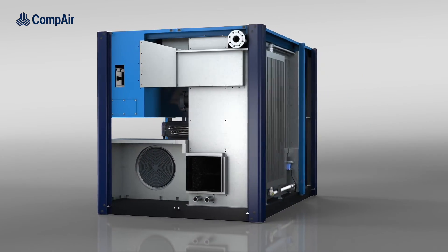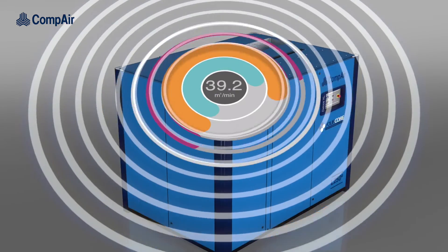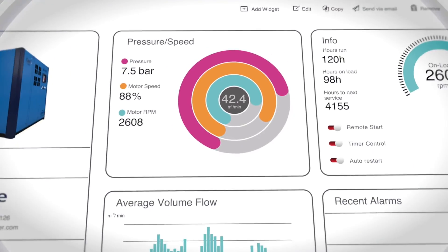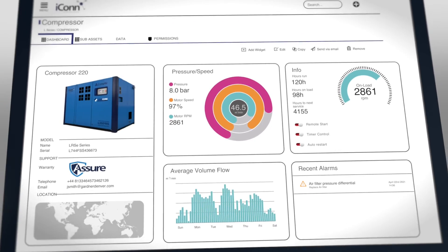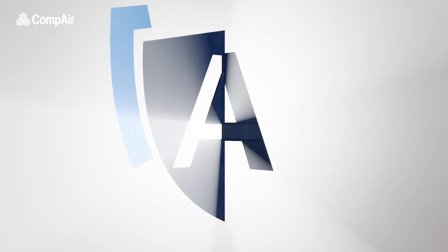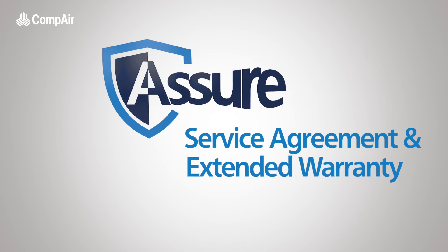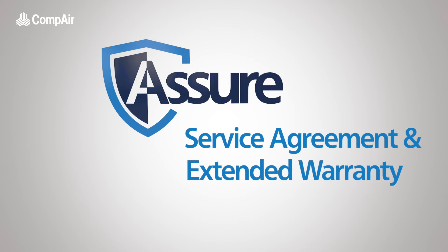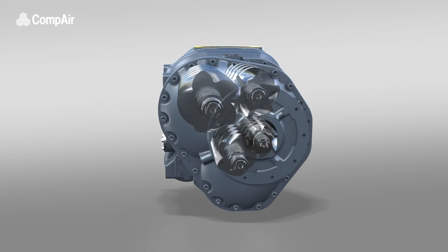With icon Industry 4.0 technology as standard, sensors throughout the compressor provide valuable data for optimizing system performance and can remotely alert the operator of a potential issue long before it becomes a problem, allowing for planned maintenance and reducing the risk of unscheduled downtime. With a two, five, or ten year assure agreement, you can protect your investment, providing complete peace of mind.